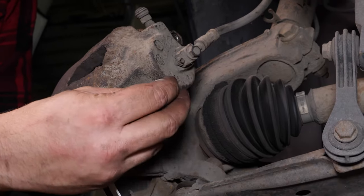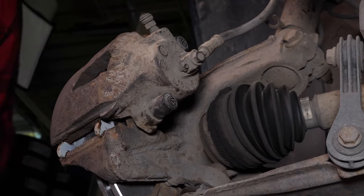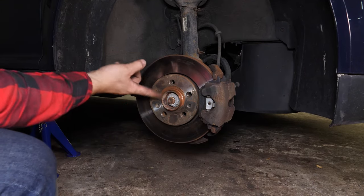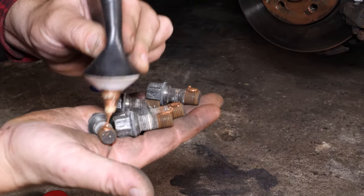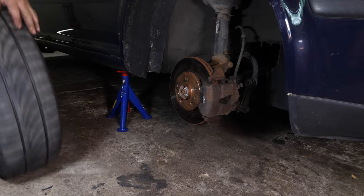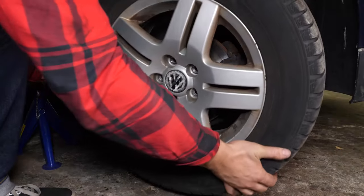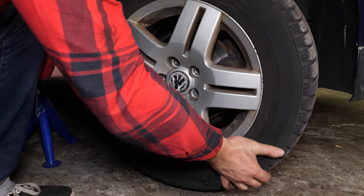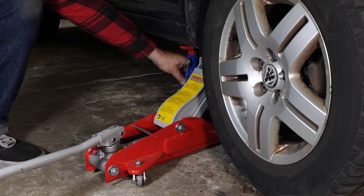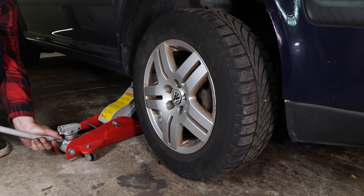Put the caps back in place. Don't forget to withdraw the electrical cable or string that you attached to hold the caliper. You can now repeat the operation on the other side. Then you will be able to put the wheels back on your vehicle, greasing the wheel lugs. You can then put it back on the ground.